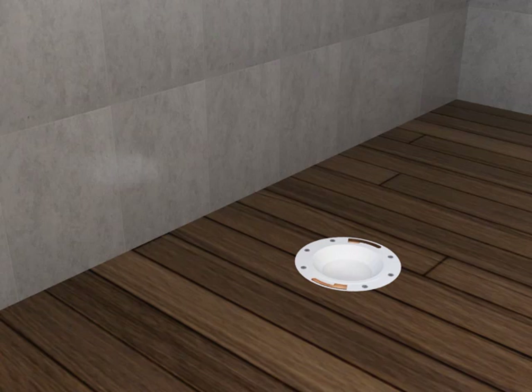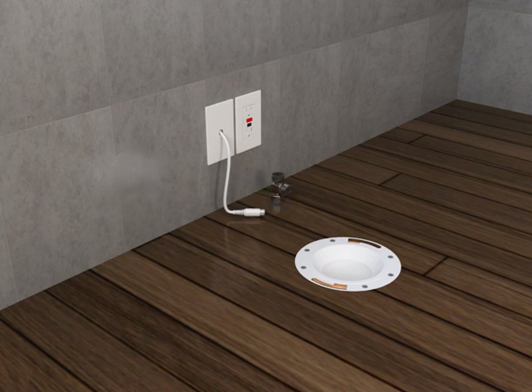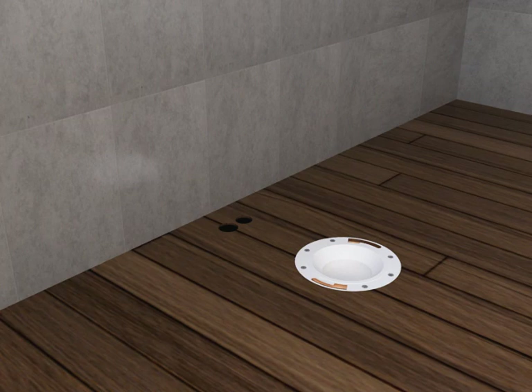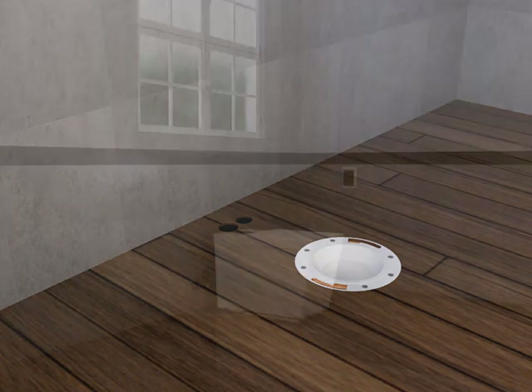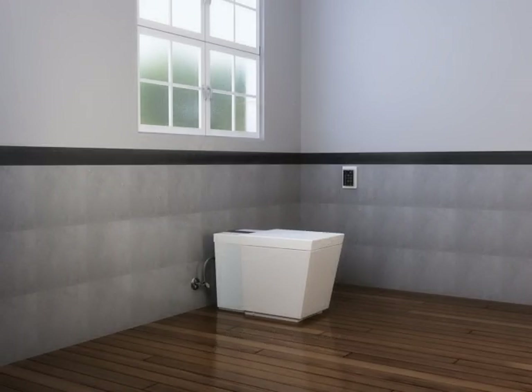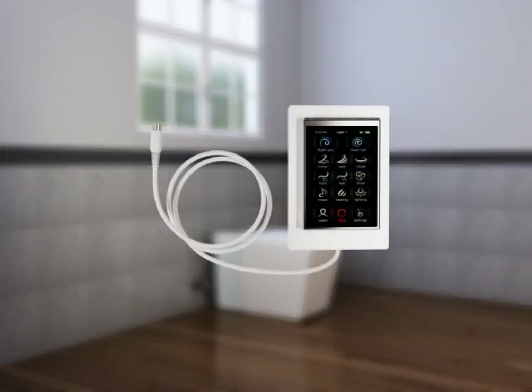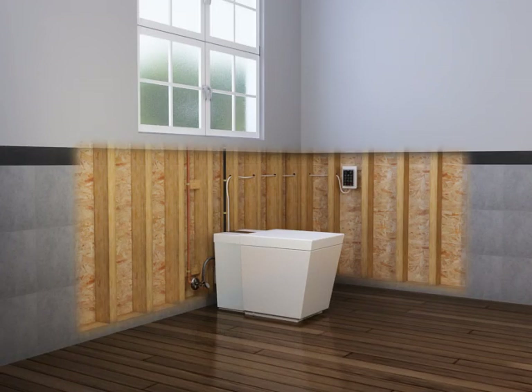There are three different roughing-in options for this toilet. Route the water and electrical supplies through the wall, or route the electrical supplies and docking station through the wall and locate the water supply stop on the floor or through the floor. Follow all applicable codes and standards. The supplied power cord is 56 inches or 142 centimeters in length. Locate the outlet or junction box within 56 inches or 142 centimeters of the toilet. Install the docking station within reach of the supplied 15 foot or 4.5 meter cord, prior to installing the finished wall if possible.